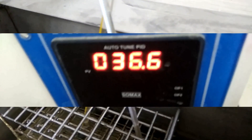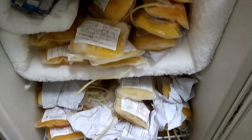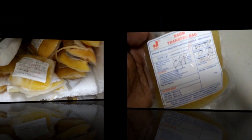About storage: fresh frozen plasma can be stored at minus 20 degrees Celsius for one year, after separating plasma from whole blood within six hours of collection. Lowering the temperature can prolong expiration. FFP should be used within 12 hours after thawing.